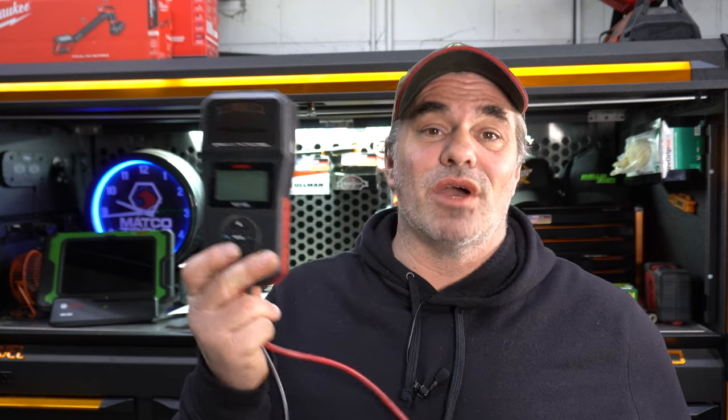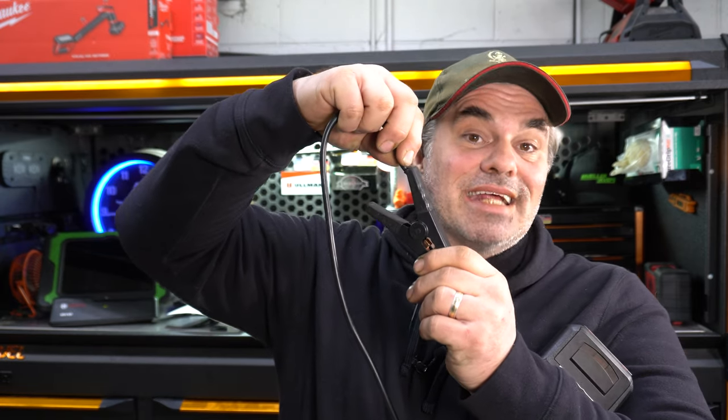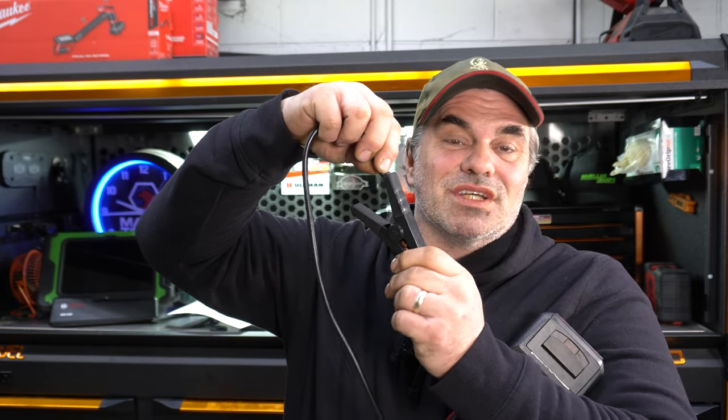The problem is it doesn't always work. Something to do with this connection right here. For a while, the upper shop didn't have a battery tester and everybody was using mine, and something happened with this cable. I can't figure out where the break is, because when you're testing the battery, you have to push down a little bit to get it to make connection and not do something screwy.